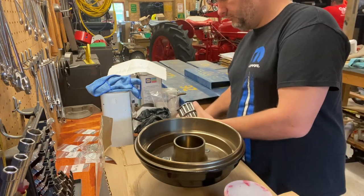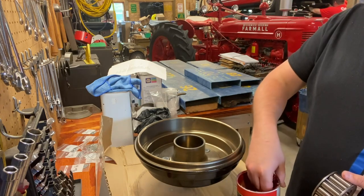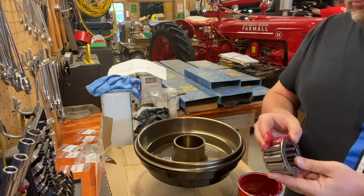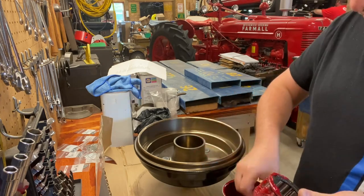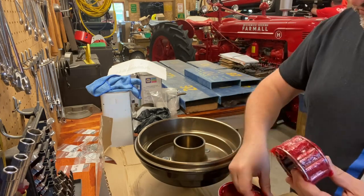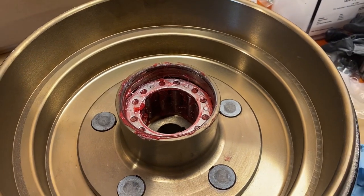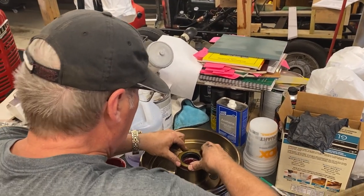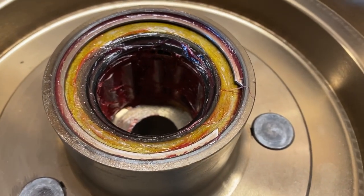Using the same red high temperature grease we've been using on the other parts of the car, we packed the bearings really well. Once the bearing was packed, we placed it into the hub and then installed the grease seal to keep the dirt out of the roller bearing. Finally, we attached the snap ring to hold the seal in place.